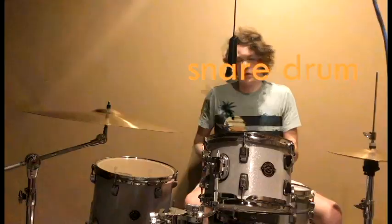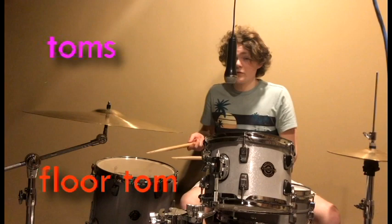These two are called toms — this is a rack tom, and this is a floor tom. Here's the hi-hat. There's a pedal down here to control the distance between the two cymbals.